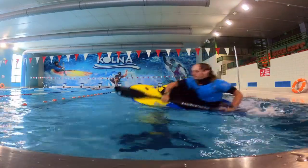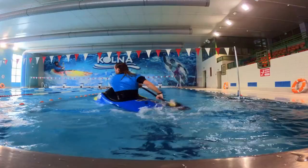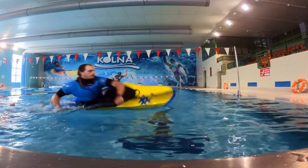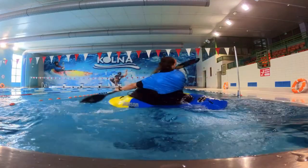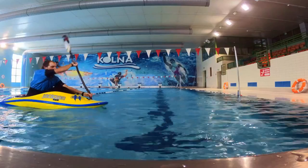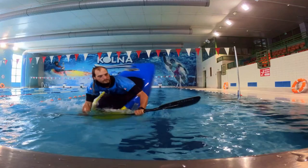Start with a double pump. Once your tail cuts in, rotate your shoulders towards the surface and push your bow under the water. Try to land 180 and look in the direction where you came from. Next, rotate your body and finish with a forward sweep stroke, looking for your shoulder to finish another 180, completing a full 360 degree spin.